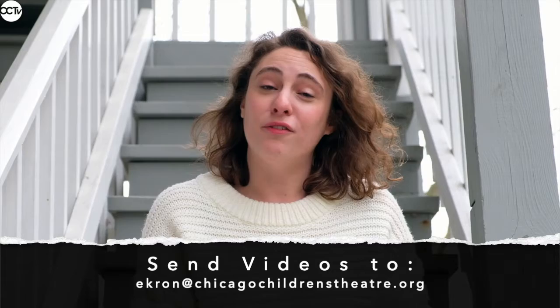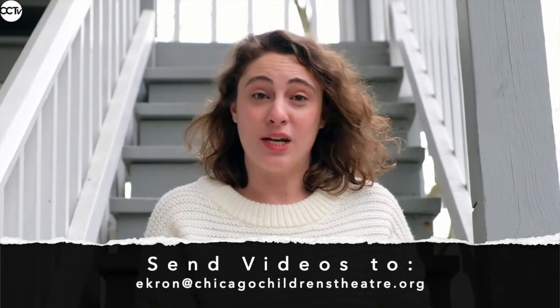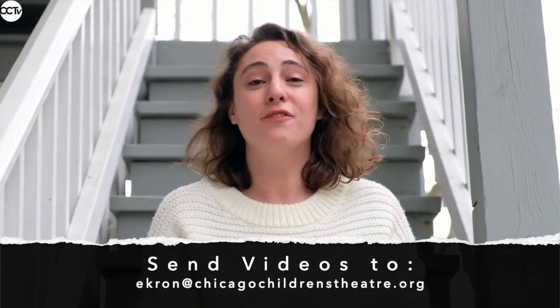So once you've created and learned your show, you can perform it for your family or your friends, or you can take a video, and if you'd like, you can send it to us via the email that you see there on your screen. We would love to see your work.